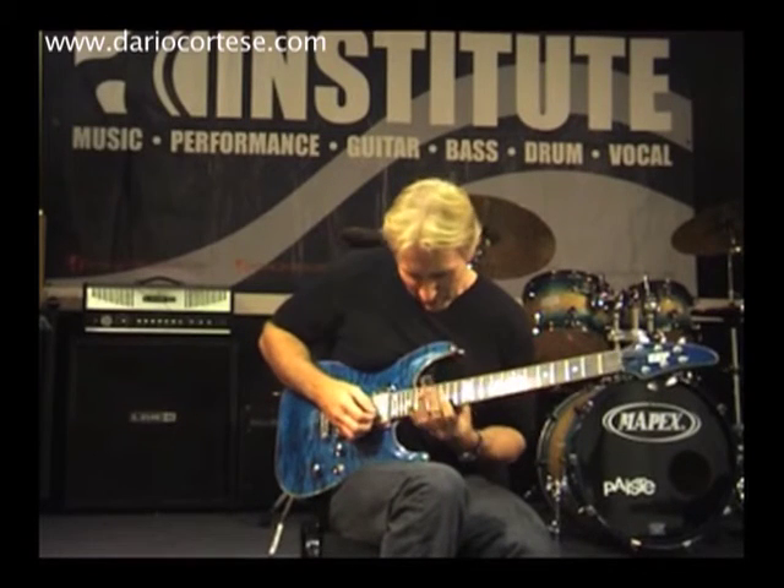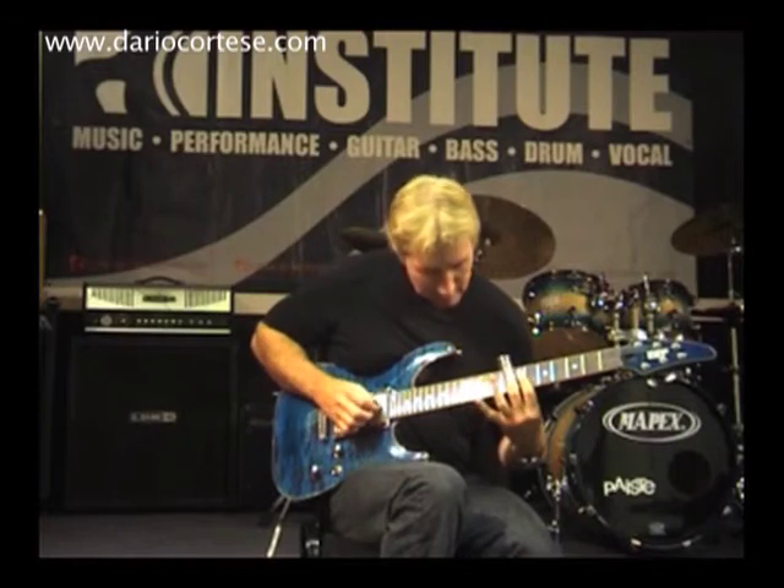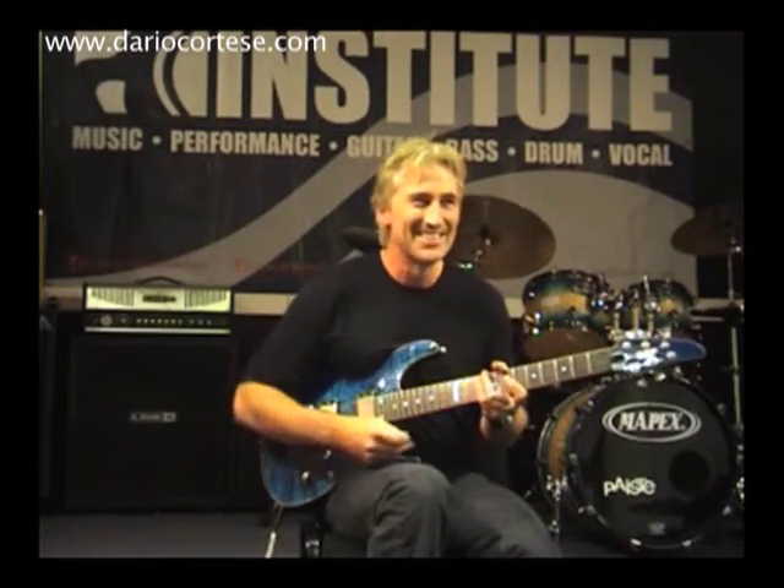It's nice if you can get that real dead stop muting too. The pedal steel guys have really got that down.